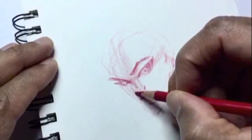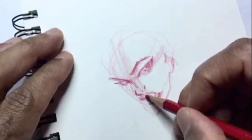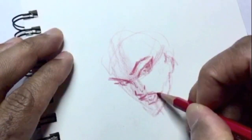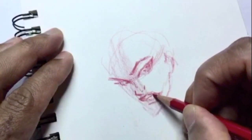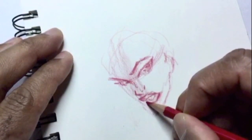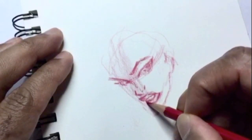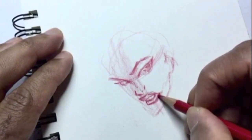Now going down to her nose, I want to keep it very simple. A woman's nose is just the tip of the nose and then just the nostril on the side and a small little slit for the nostril itself. Then I got her lips in here.